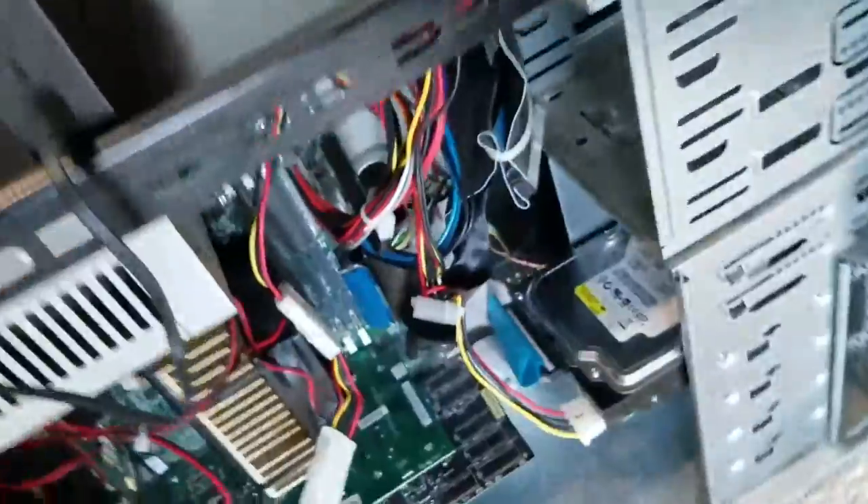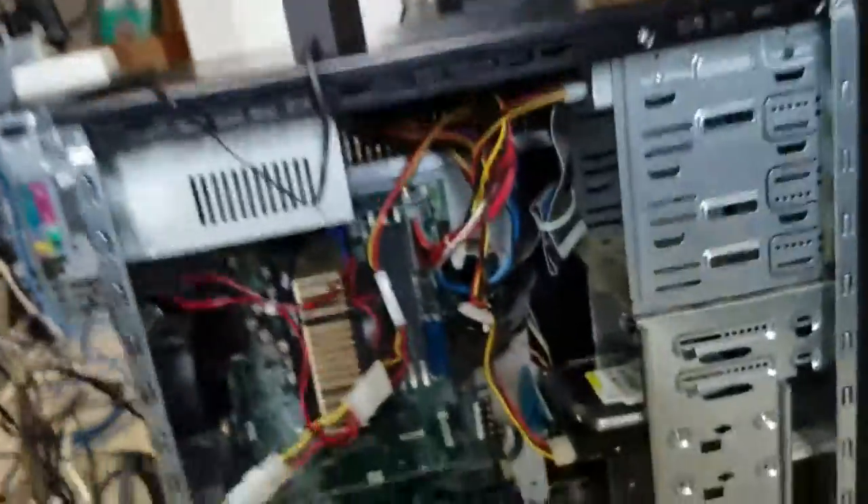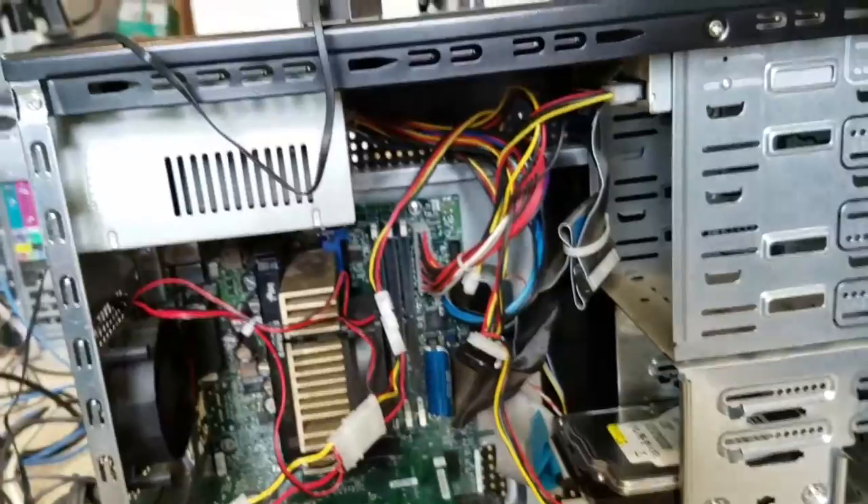I jumped at a retro PC build running DOS. I just put in and collected the components. I guess this is an old P2 motherboard that Tau requested.